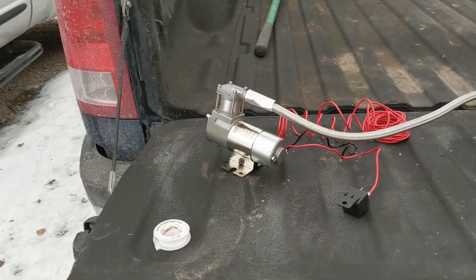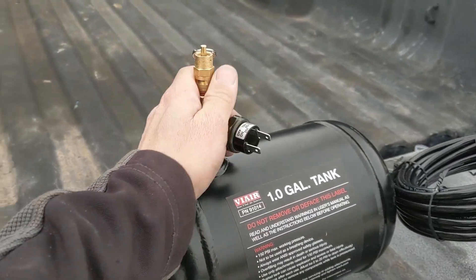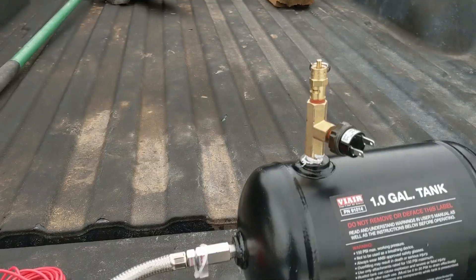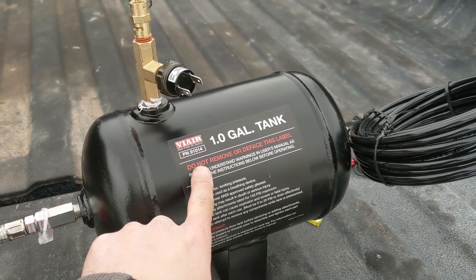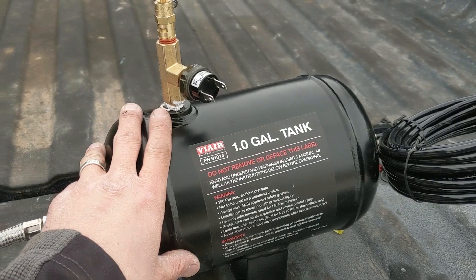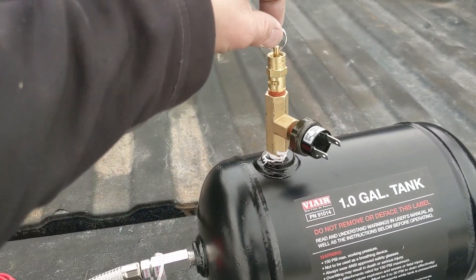We've got our compressor hooked up to our air tank. On the top is a pressure switch — it tells the compressor to turn on if tank pressure drops below 86 PSI and turn off when it reaches 105 PSI. I thought this was a 150-pound system, but it's about 100 pounds — that's fine for what we're doing.